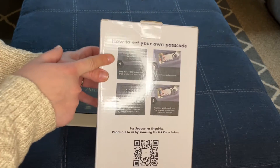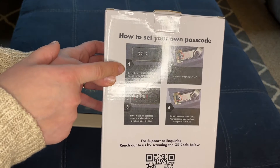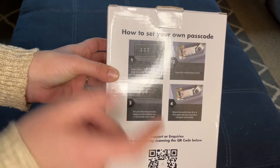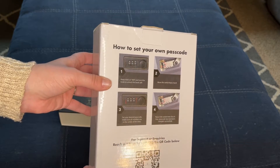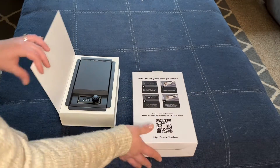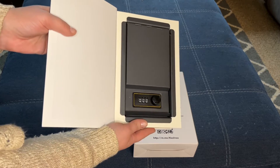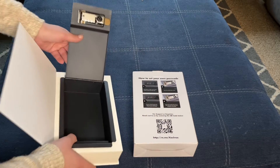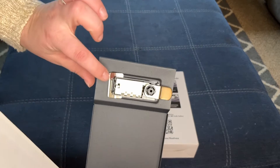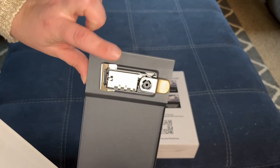Okay guys, so we're going to start with step one. It says keep dials at zero zero zero and turn the knob to unlock the book safe. Each book comes with the code zero zero zero, which unlocks it, and you can see there's a switch that goes from A to B.